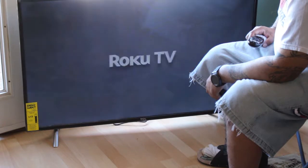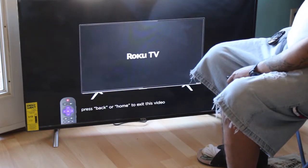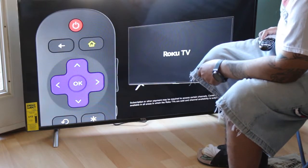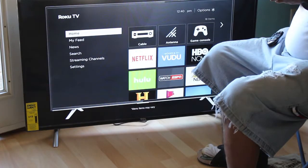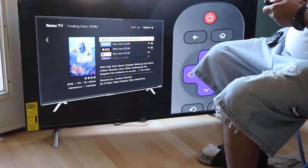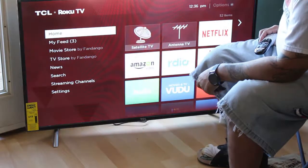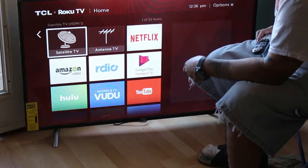Roku TV intro — get to know your new TV in about a minute. Press the home button anytime from anywhere to go here. The back button takes you to the previous screen. I'm going to skip that, don't need that. I want to check out satellite.